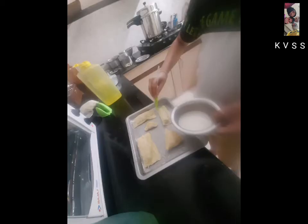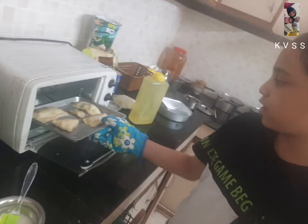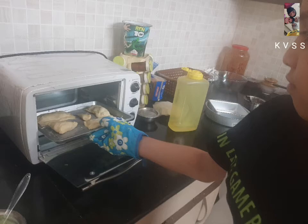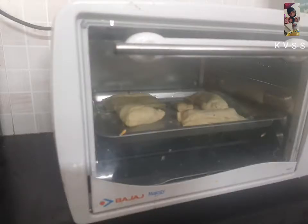We will put it in a preheated oven for 10 minutes at 200 degrees Celsius. Then, we will put it on the top rack and bake for 40 minutes at 200 degrees Celsius.